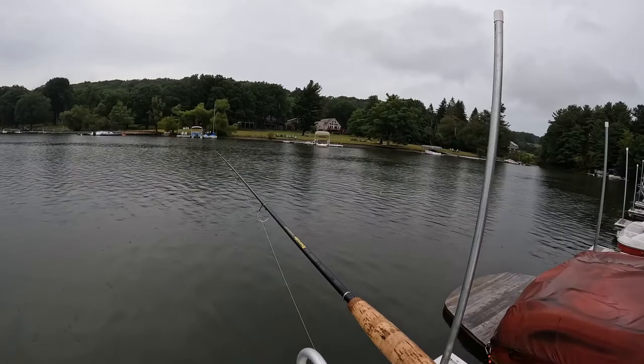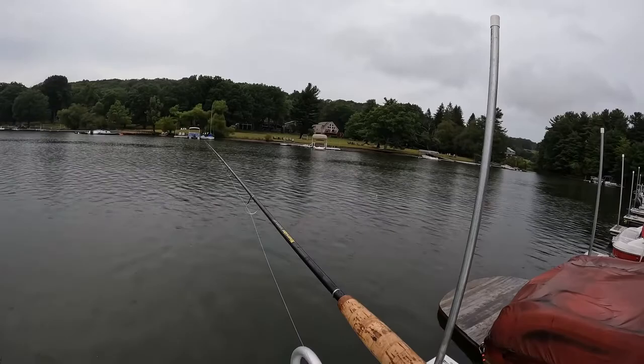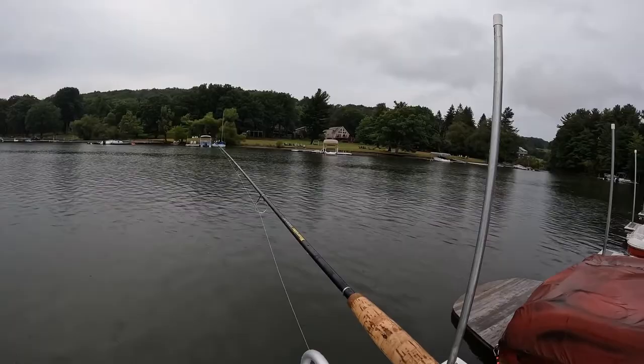You guys say bobber or float? I know fly fishermen say float, but if you're out on a lake it's a bobber — tell me if I'm wrong.